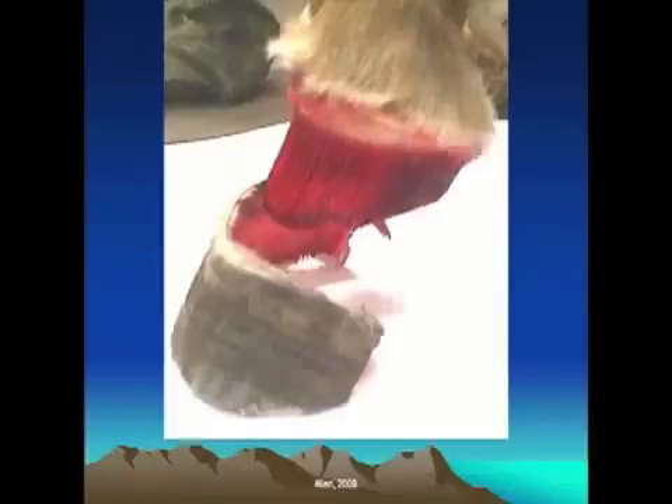Here's a picture of a hoof capsule on a cadaver leg that has been removed from the coffin bone. The portion that is red is actually the laminae that goes all the way around the surface of the coffin bone, from toe all the way around to the heels on both sides — it almost looks like drapes or curtains in terms of how the folds are made. That is what attaches the hoof wall to the coffin bone. The hoof wall is allowed to grow and migrate downward from the hairline, yet the hoof capsule cannot twist inside the foot — it's a pretty amazing structure.